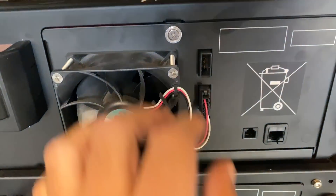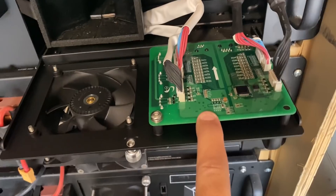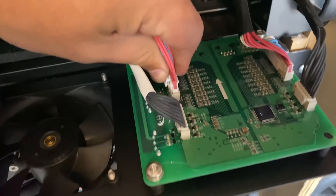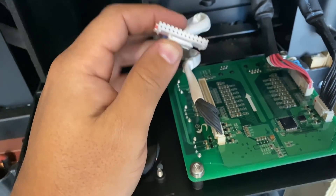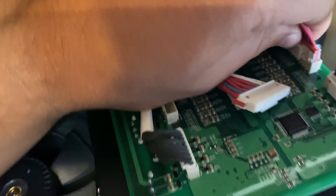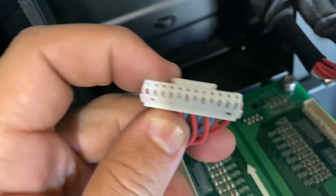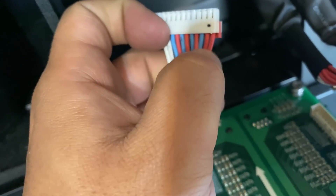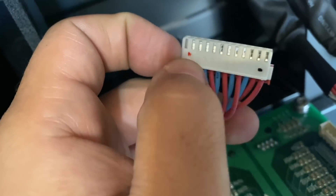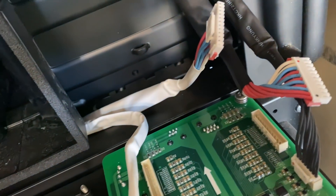What you have to do is open this module here — this is the built-in BMS board. You have to remove this connector with the multi-color wires. Now, something very important: don't pay attention to the colors of the wires. You have to pay attention to the little marks on the pins.